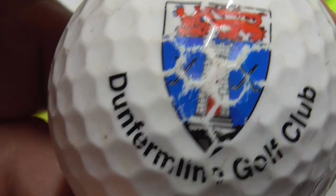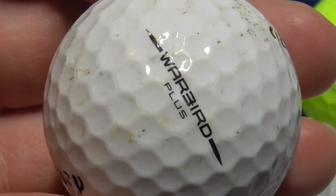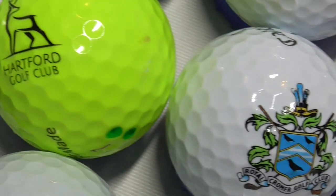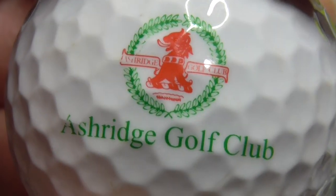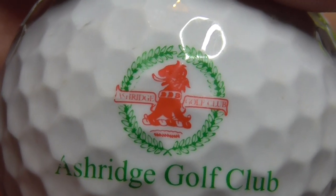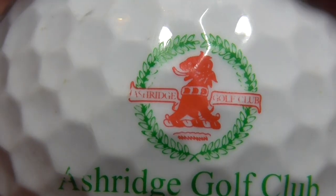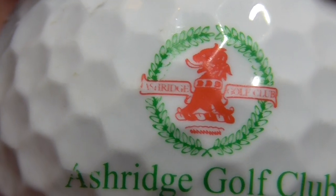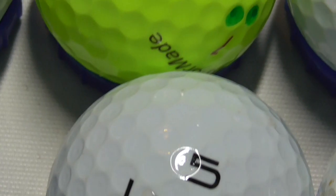Next, Dunfermline Golf Club — Dunfermline is in Scotland, got a bit of a castle there. Warbird Plus — that's a few years old I think. Next, Ashbridge Golf Club, and then there's some little words there in the red. Hard to read — I think it just says Ashbridge Golf Club again. And that's on a Callaway — that's nice.